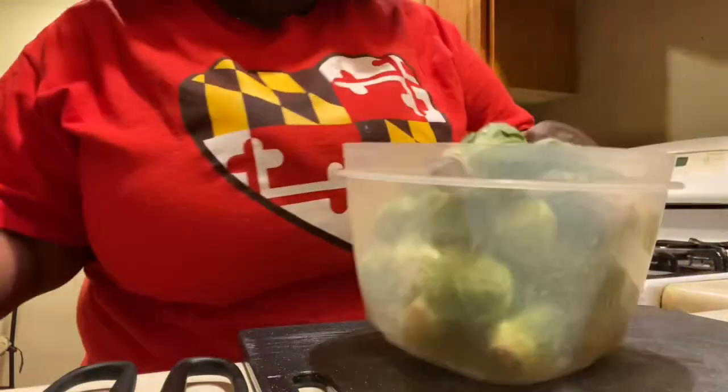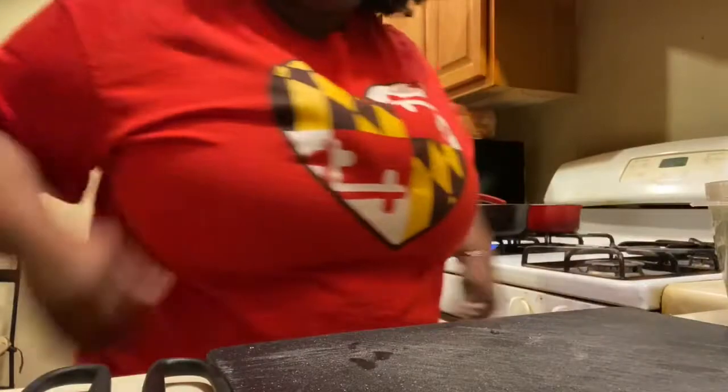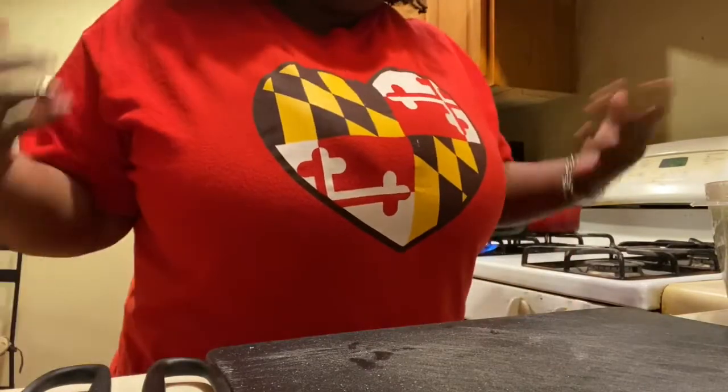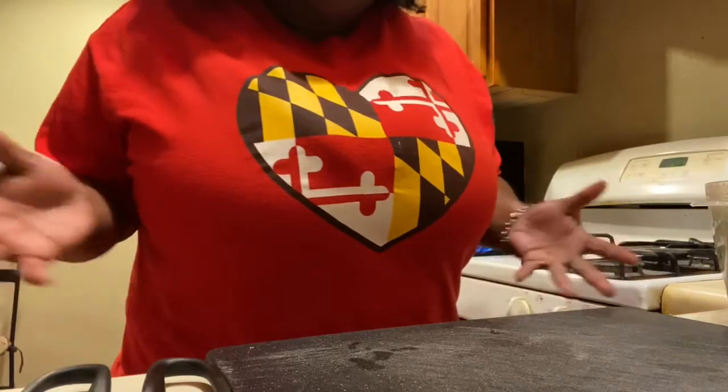I'm going to rinse my brussels sprouts really, really well. And if you have never prepared brussels sprouts, I'm going to show you how to cut them up. Sometimes you can boil them before you prepare them, but I think that's an extra step you don't necessarily have to take.